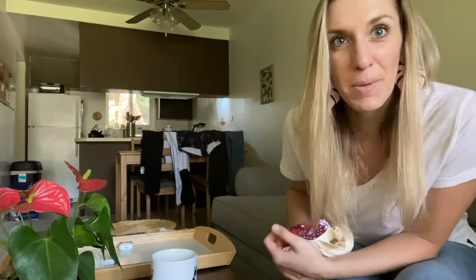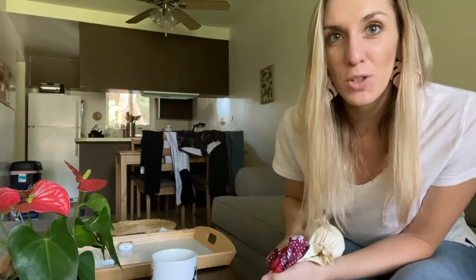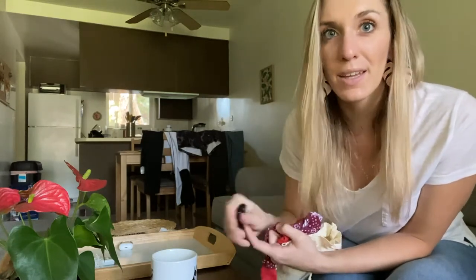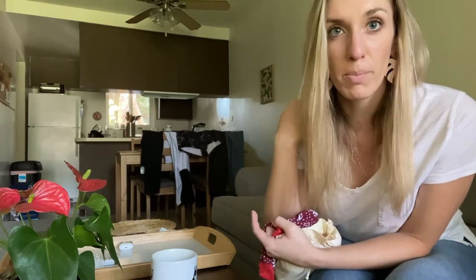Hey guys, welcome back to the channel. My name is Kelly Troutman, I am a certified hand therapist. Today I am going to show you how to make your very own massage tool, which is going to be great for massaging the forearms on either side, the hand, your neck, your shoulders, your back — all over your body you can use this tool, and it's items that you might already have at home.